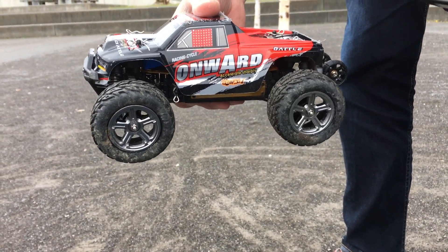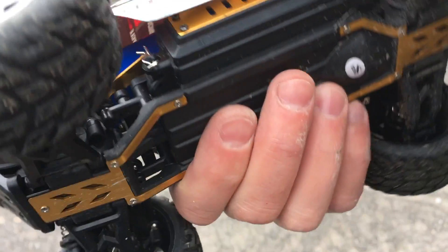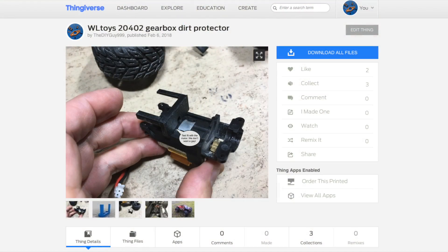Hi guys! The bevel gears of this WLTOYS 2402 were damaged because fine gravel came inside the gearbox. So I designed an additional gearbox dirt protector. You can download it on my Thingiverse.